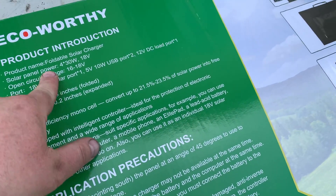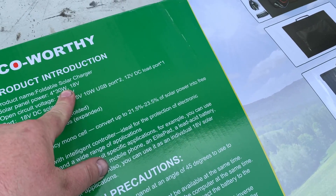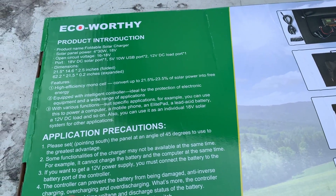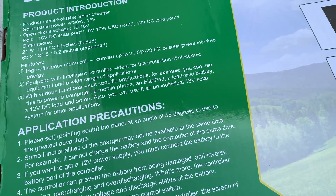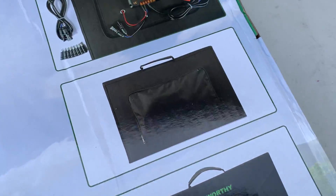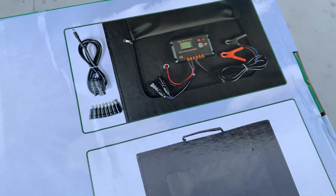The solar panel is 4x30 watt panels — 120 watts total. This is a complete kit that comes with everything to get you set up and going. There is no need to buy any extra accessories; it's ready to go right out of the box.